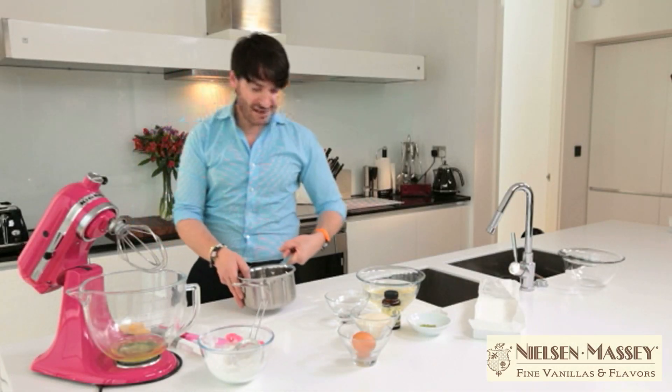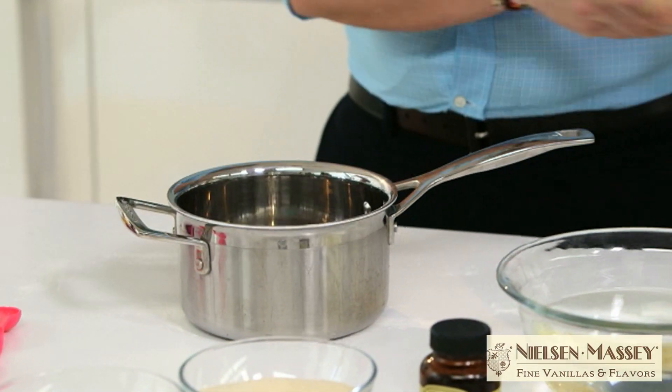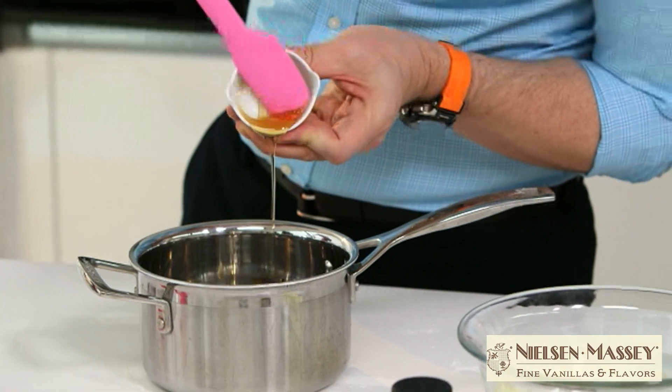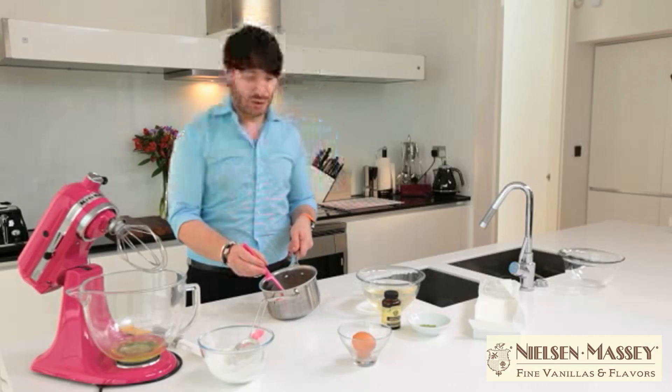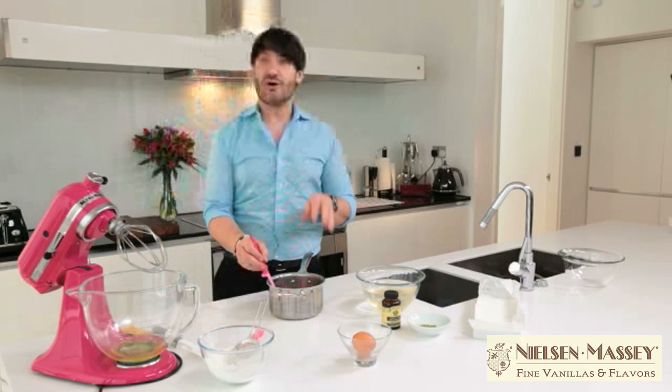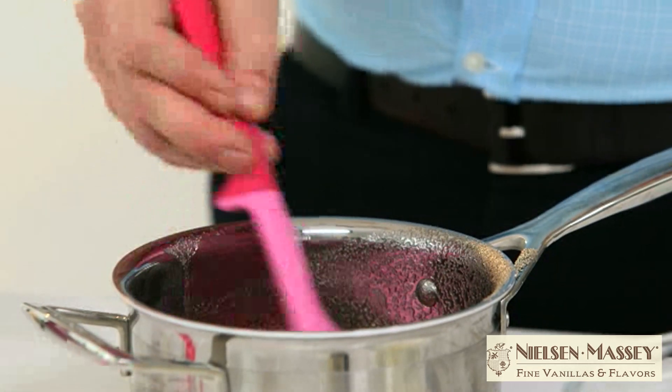In my saucepan here I'm going to put the water, the honey, and the golden caster sugar, just mixing them together. I'm going to take that to the stove and make a sugar syrup. I'll use a sugar thermometer and take it to a temperature of 120 degrees.